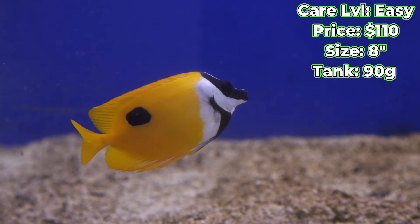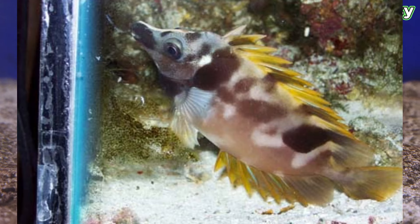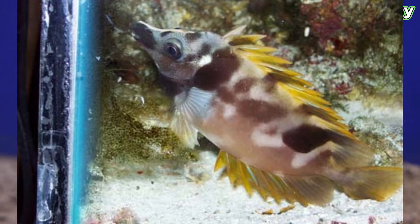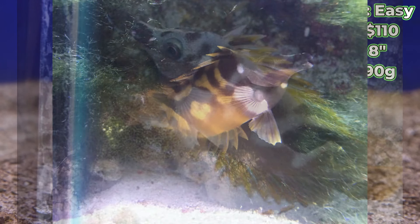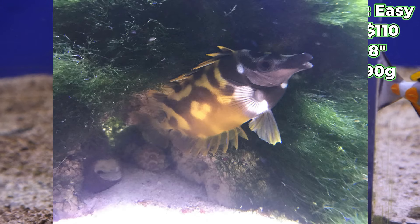Another thing to note with these guys is that they will have some drastic color changes when you first get them, or if anything stresses them out. Don't be alarmed by that — it's perfectly normal. That's how they try to camouflage into their surroundings and make themselves a little bit less visible to predators.